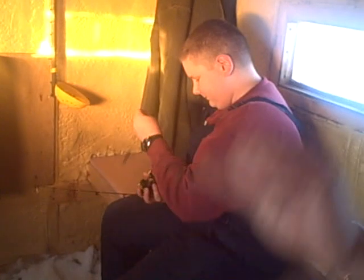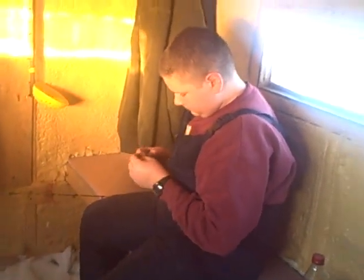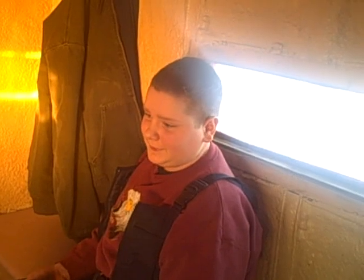Do you need them? Why don't you tell everyone at home your name and how your day on the ice was. My name is Noah Thomas and the day on the ice has been fun.